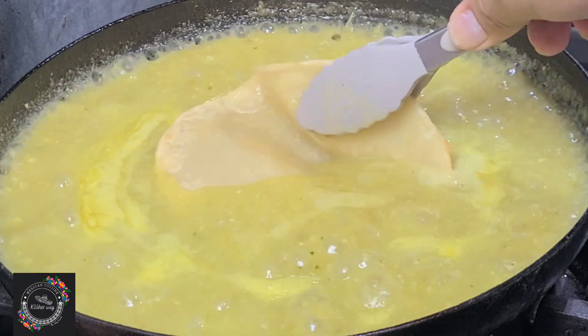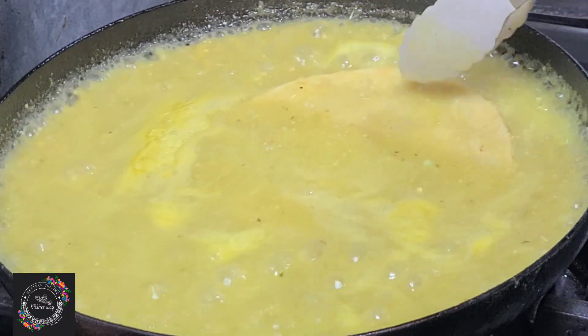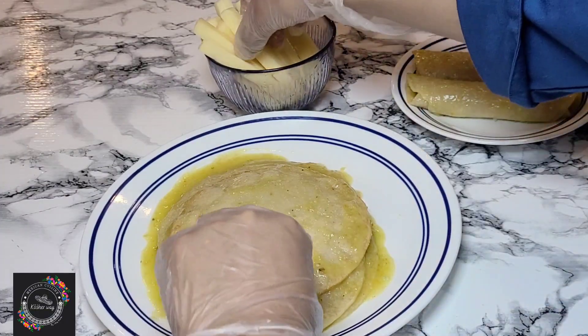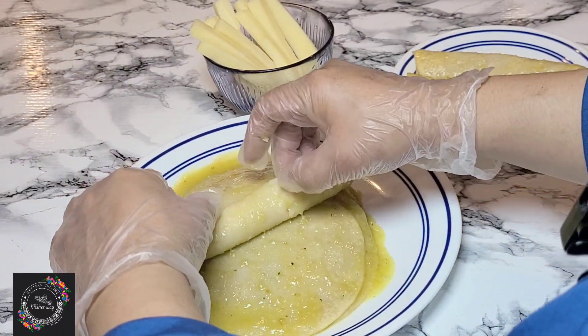The next step is to dip my tortilla in the sauce for a few seconds, being careful that the tortilla doesn't tear. I'm using one stick of mozzarella, so all I'm going to do is give it a tight roll.